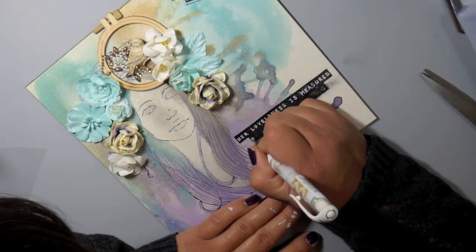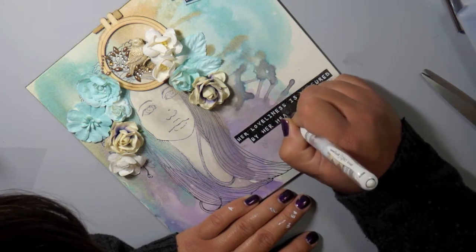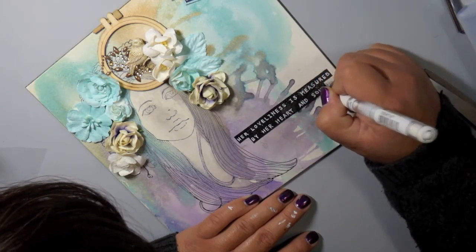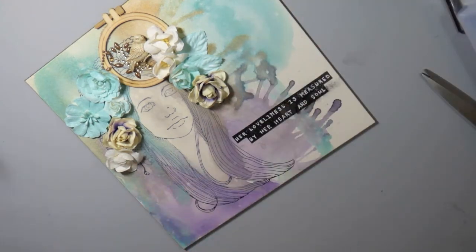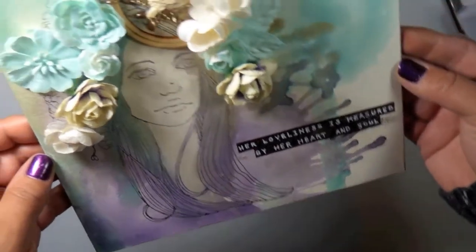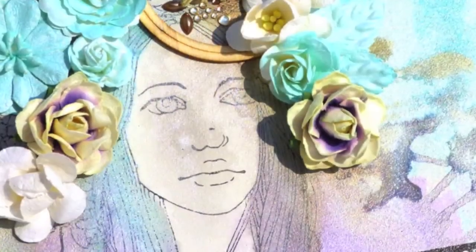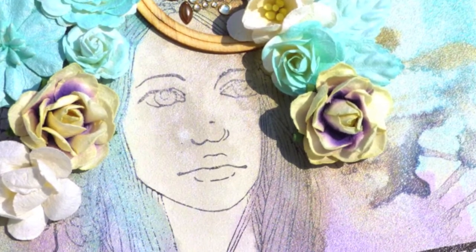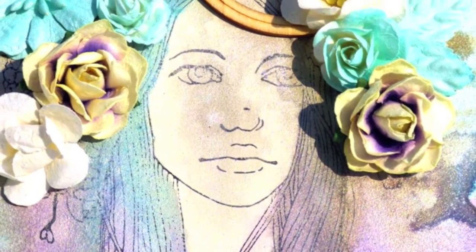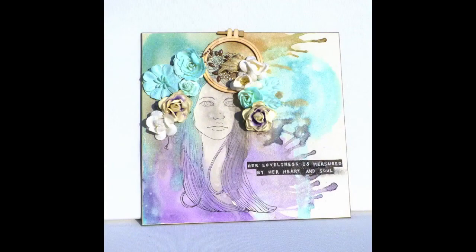If you make mistakes on anything you're working on, you can always work with it. There was no way I was scrapping that whole canvas just because my sentiment didn't stamp right. You can see it worked out really nicely and I was able to redeem that sentiment. I love this canvas — here are some closeups. You can see how beautiful that Color Bloom shimmer is. These are my favorite colors: teal and purple. I hope you enjoyed this process video and got some tips. All the supplies will be on the Blitzy blog at blitzy.com, and for more inspiration check us out on Facebook and our inspiration page at blitzy.com.